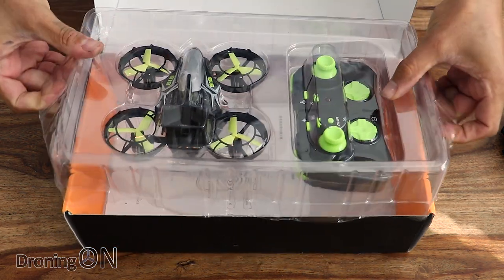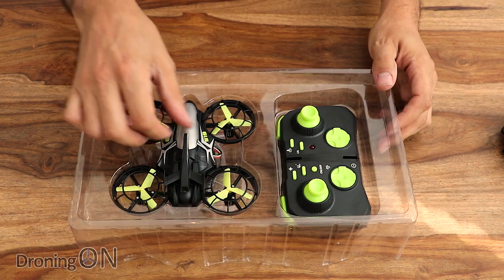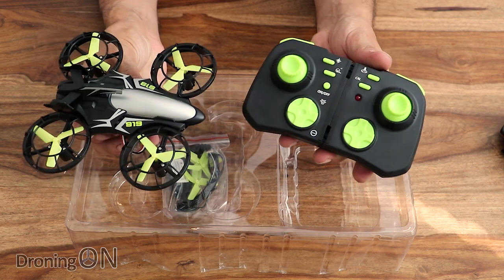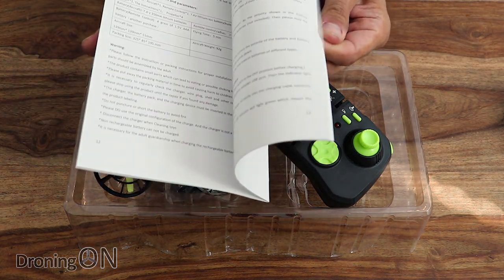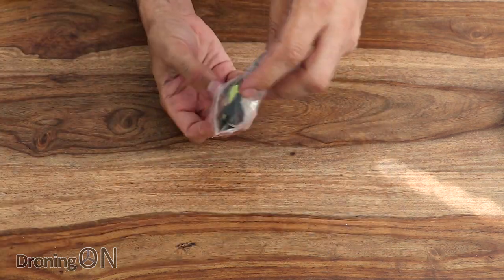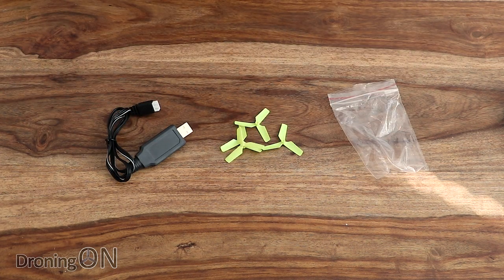It also includes something which made me laugh: somatosensory direction mode, apparently. Somatosensory is to do with biological sensory organs, so I'm not quite sure how that applies to a drone — but we'll find out. In the box we have the drone, a comprehensive instruction manual, the transmitter, a USB charger, and a set of four spare props. Let's have a closer look at the drone in detail.